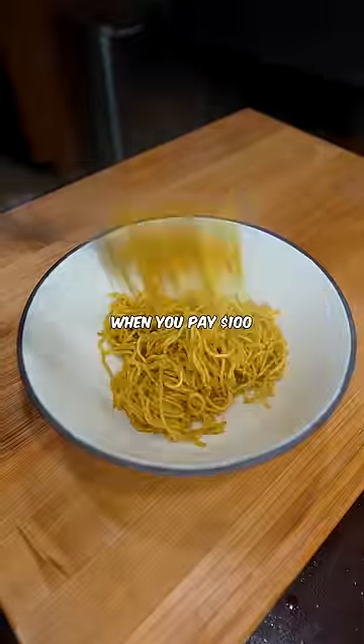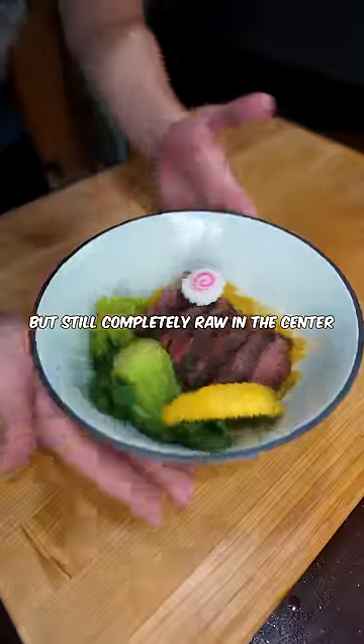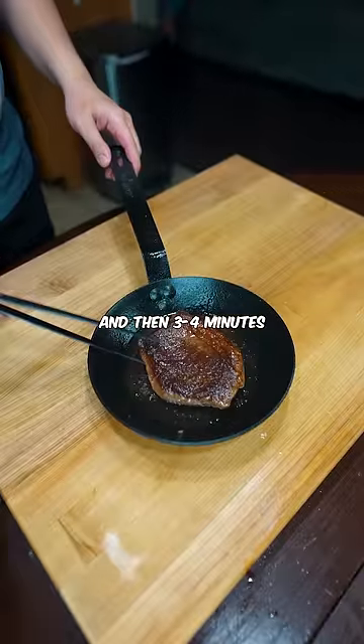There's nothing worse than when you pay $100 for a steak that's both well done but still completely raw in the center. The second steak will flip only once — like four to five minutes on the first side and then three to four minutes on the back side.